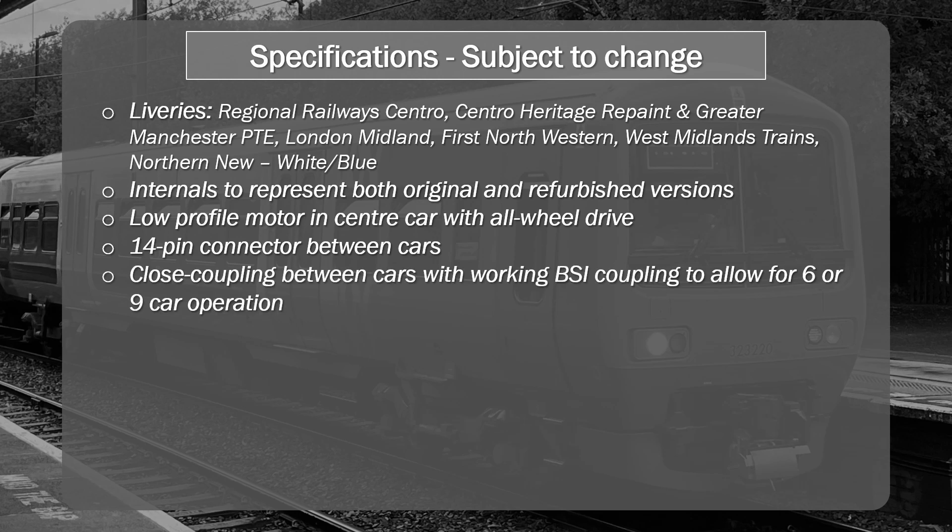It's going to be close coupled between the cars, and there will be working couplers at the ends to allow for six and nine car operation. This again is something nice to see on a model like this.